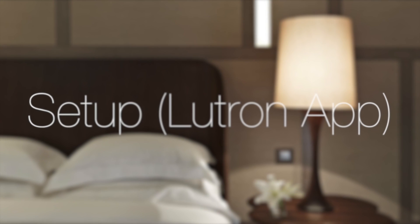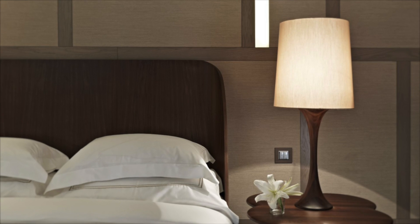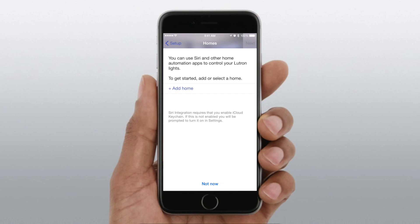Hello everyone, it is Andrew from MAOMagic. I'm going to give a hands-on initial setup of HomeKit. After being initially announced at WWDC in 2014 and released with iOS 8, hardware is now, a year later, finally hitting the market.